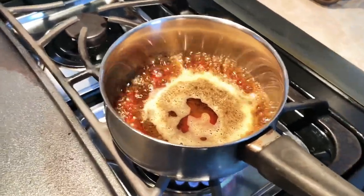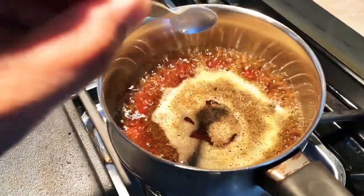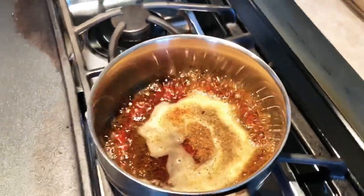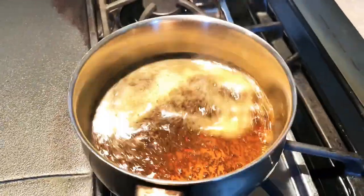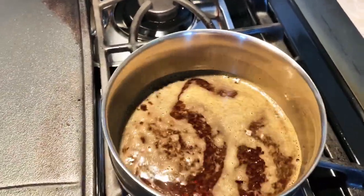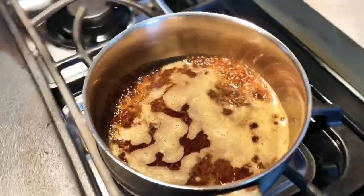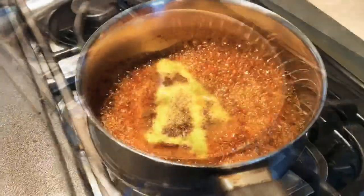Once it's boiling, we are going to also put the masala. We are going to let it mix a little bit and boil for probably about a minute. See, it's boiling up now.